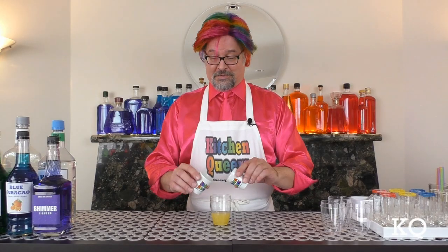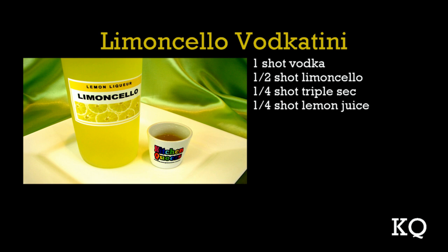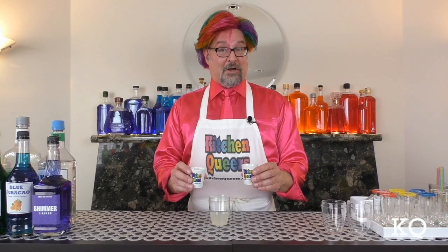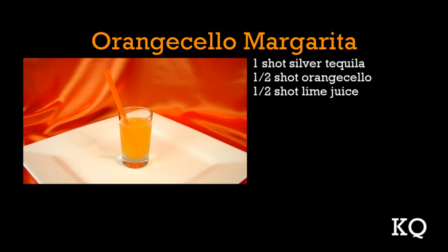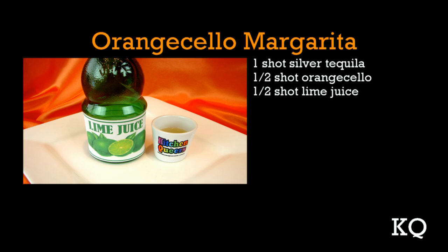Now let's prepare the Limoncello Vodka-tini. You'll need one shot vodka, one-half shot limoncello, one-quarter shot triple sec, and one-quarter shot lemon juice. Now add all of these ingredients to the fourth shaker. Now let's measure the ingredients for the Orange Cello Margarita. You'll need one shot silver tequila, one-half shot orange cello, and one-half shot lime juice.